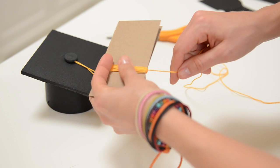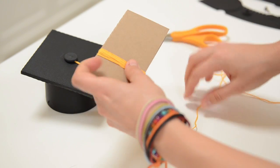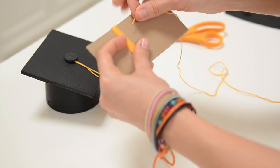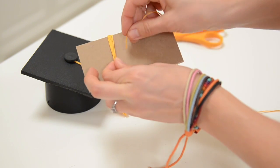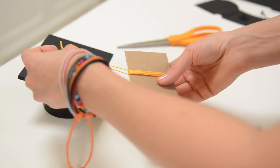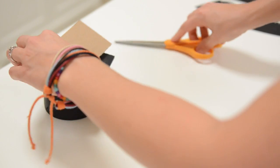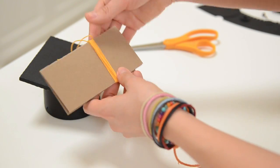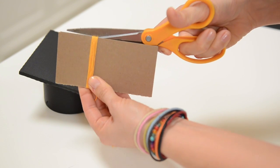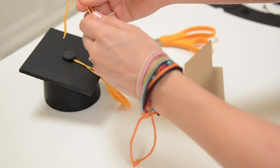Once you feel like you've got it wrapped around enough times, go ahead and cut it off even at the bottom. Then use the open side to slide a piece of floss underneath and up — that's going to be used to tie it to the top of your graduation hat. Cut it off with plenty of room to tie a knot, maybe five inches or so. Then we can use our scissors to cut the bottom, take it off, and tie it in a knot.